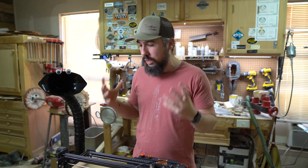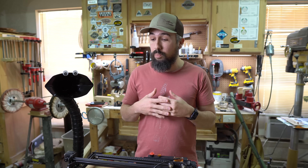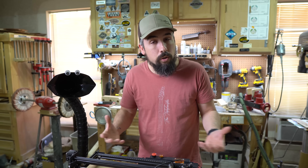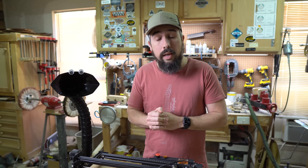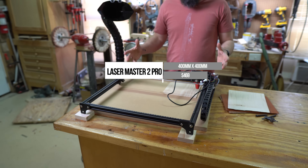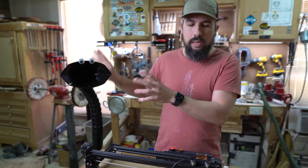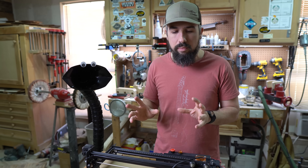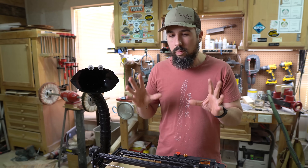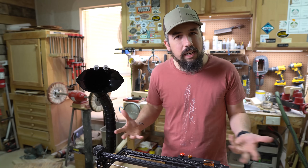A couple of months ago, the wonderful folks over at Ortega reached out to us, had seen our channel, and said they'd love to send us a laser cutter to put on the channel. We could kind of do whatever we want with it — they're not even really asking for a review, but want us to use it in some form. What we have here is their Laser Master 2 Pro, which is a 400 by 400 millimeter laser cutter. It even has the ability to add on the rotary attachments, which they sent us as well. It had been sitting on the side of the shop for about three or four weeks collecting dust because we had some issues with some of the hardware. The folks at Ortega were really great and sent us the pieces we needed. We finally got it working.